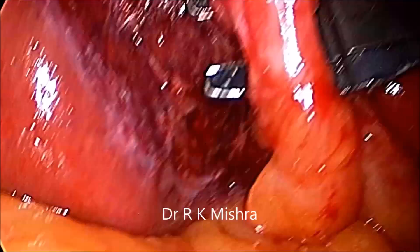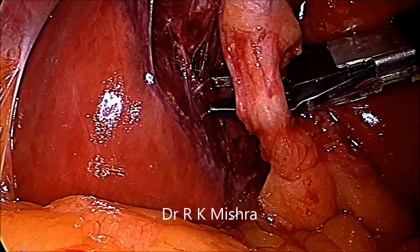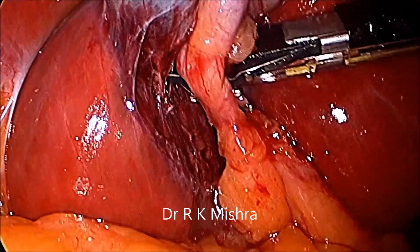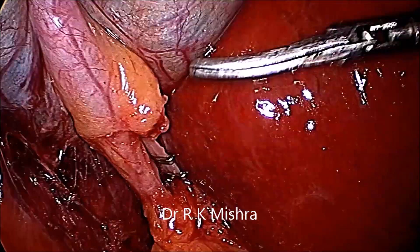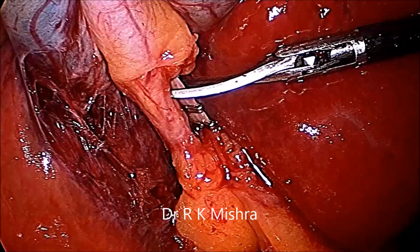After that, the artery should be clipped. Three clips you have to apply — two towards the right hepatic artery, one towards the gallbladder. Then you can cut the artery in between the second and third clip.